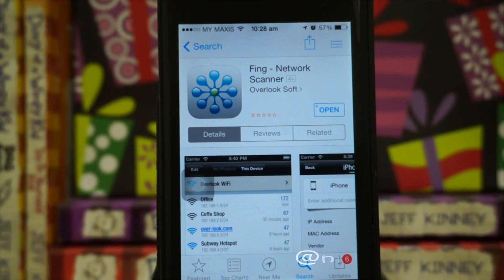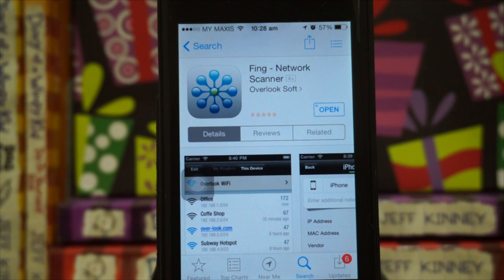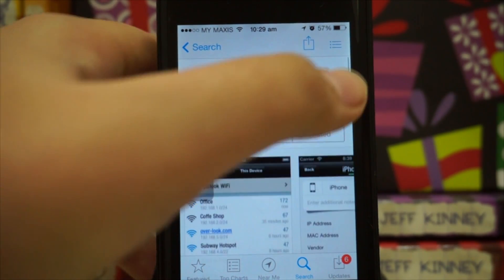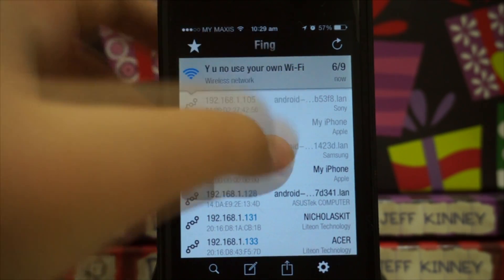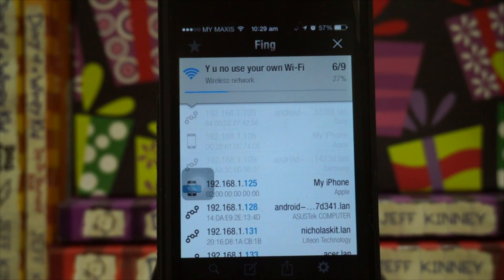Hey, what's up guys, my name is Nicholas Kidd and today we're checking out Fing. Fing is an application that allows you to scan all the devices that are connected to a particular Wi-Fi network. There's really nothing much to talk about in this application — I don't know whether this is actually useful to you guys or not, but it's actually pretty cool. So we'll just give it a little refresh right here, and as you guys can see, I'm connected to my home network right now.